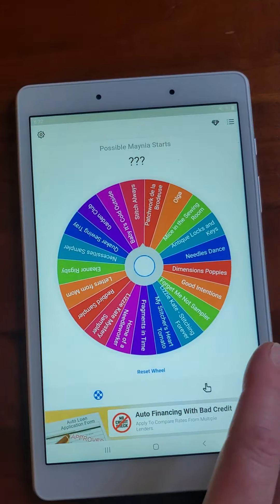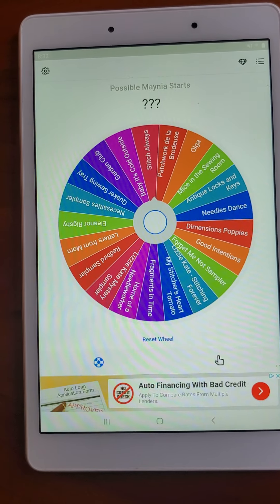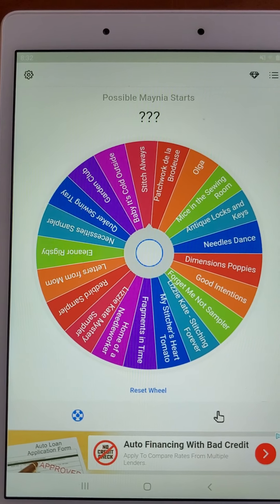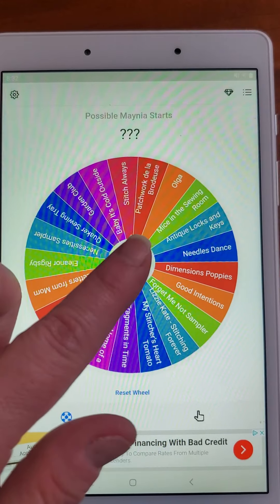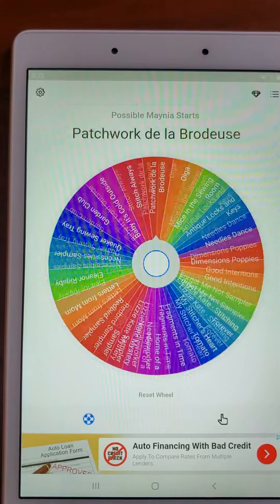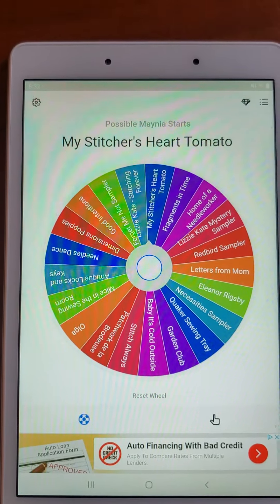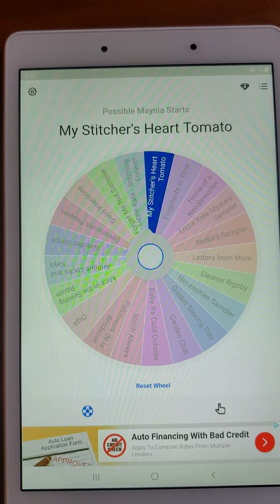So what am I going to be stitching on today? It's another wheel spin of the possible mania starts. Last night at like 10 o'clock I was looking at this wheel just thinking, what is it going to be tomorrow? Let's find out. Oh — my stitcher's heart tomato! Oh my gosh, I'm so excited. I'm going to go get that project.